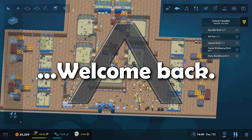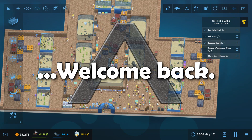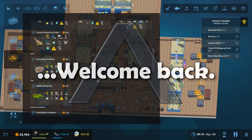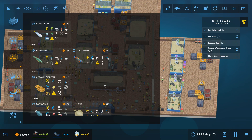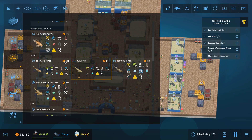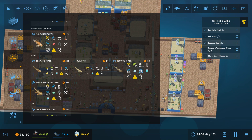Hey everyone, it's Apache here and welcome back to Mega Aquarium. Today is a very important day because we have this tasseled wobblegong shark available for us to put into a tank. So that's what we're going to do straight away at the beginning of this episode.